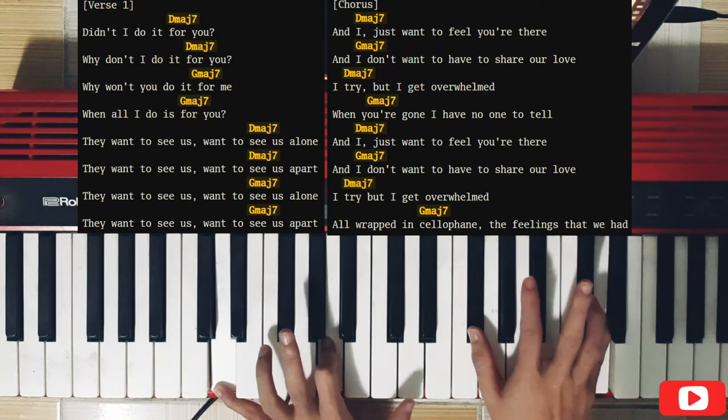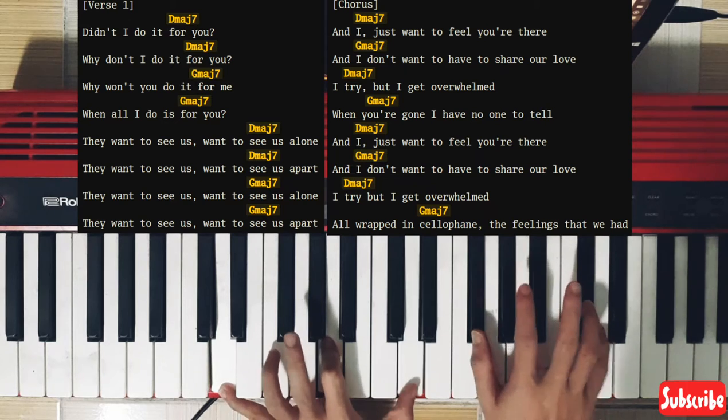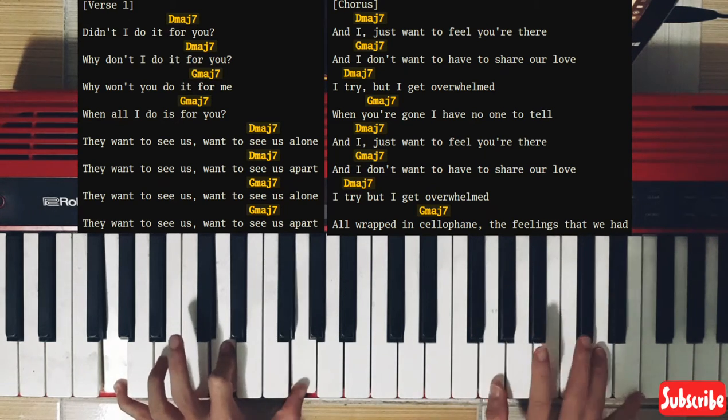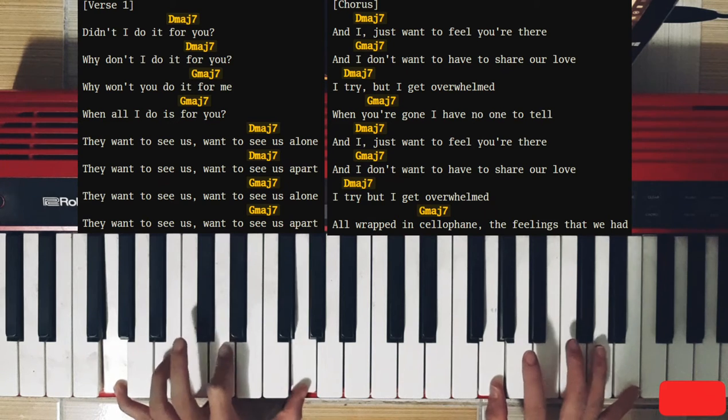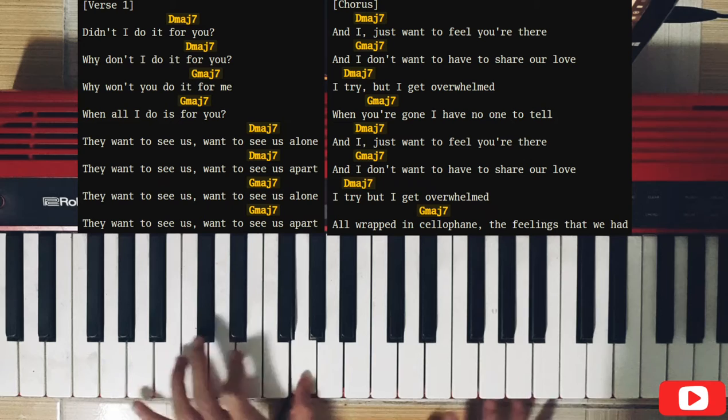When all I do is for you, I want you to do it for me, when all I do is for you, until I do it for you.